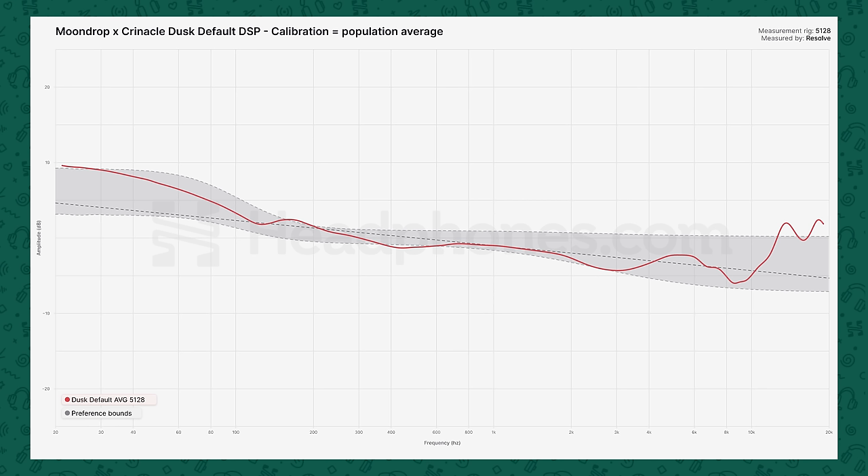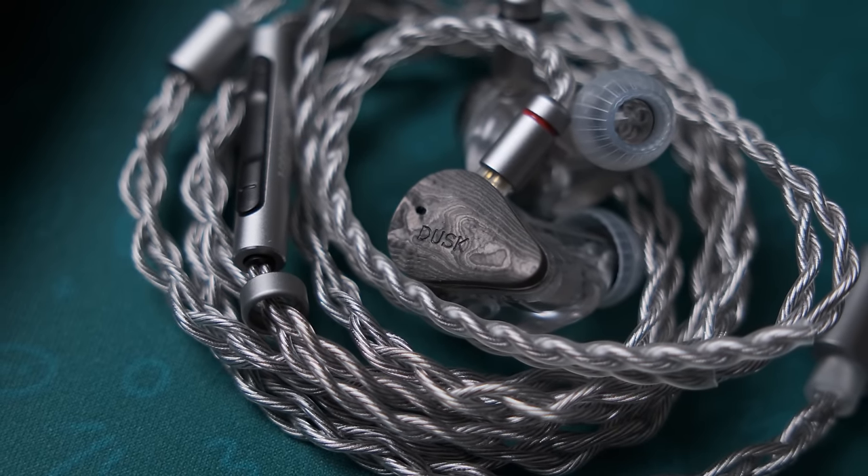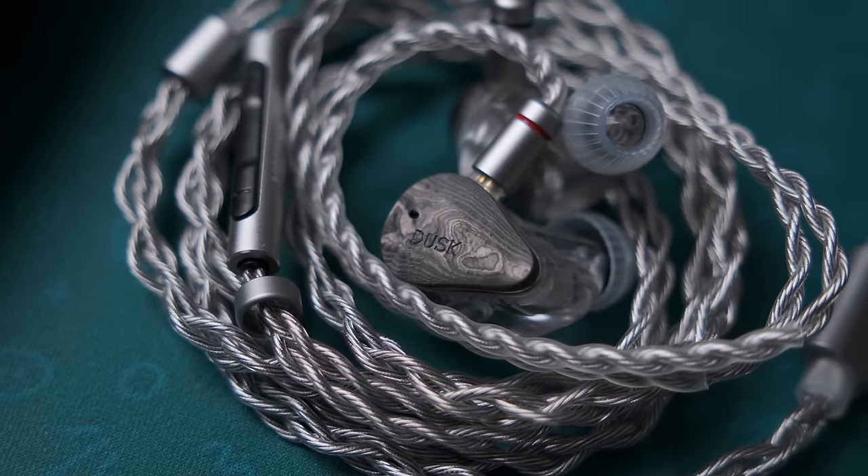How does this sound? It sounds absolutely incredible — chef's goddamn kiss. This is really what, in my view, IEMs should strive to sound like. It sounds balanced, natural, no glaring or fatiguing treble features, no honk in the midrange — just smooth, clean, clear. It's just exceptional. This is some of the best mids I've heard on any IEM. When you go from the 3.5mm mode to the Dusk default preset with the DSP cable, it's so much cleaner and more focused — it sounds more spacious. All of this goes to show that if you get an IEM to reasonably agree with your head-related transfer function, it's going to be more well-received for these subjective qualities.